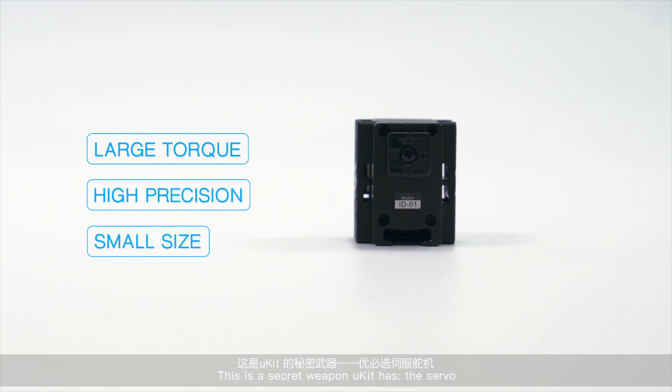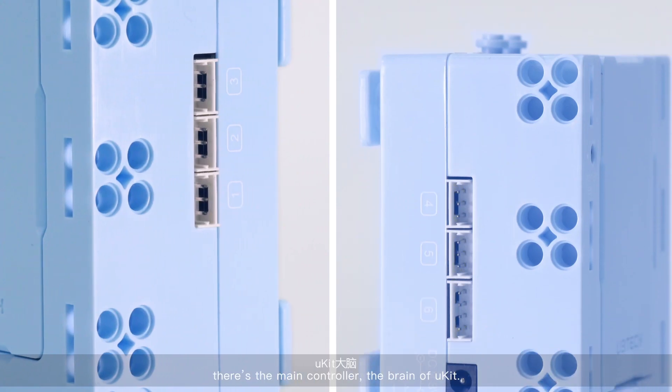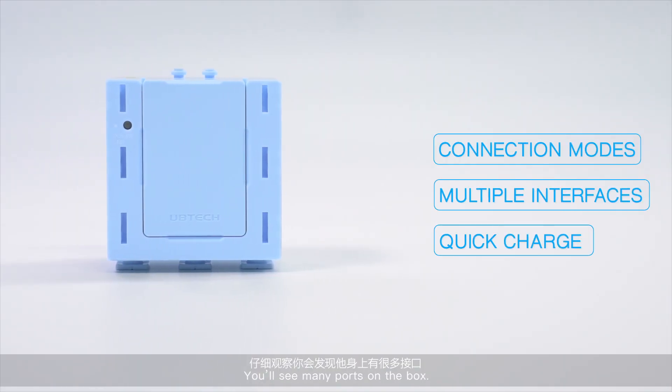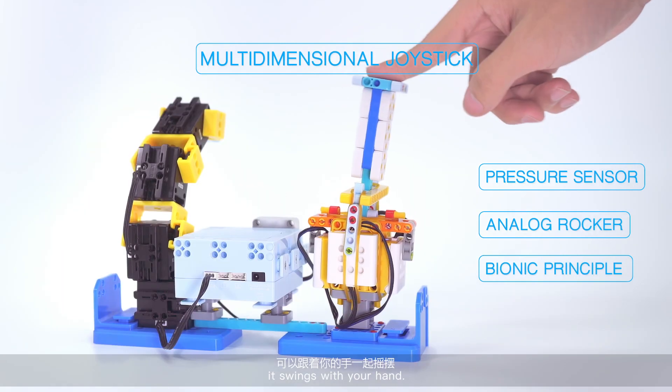This is the secret weapon U-Kit has — the servo. In this light blue box, there's the main controller, the brain of U-Kit. You'll see many ports on the box. This is the multi-dimensional joystick. It swings with your hand.